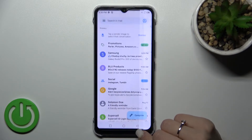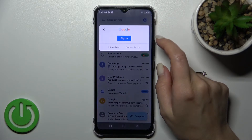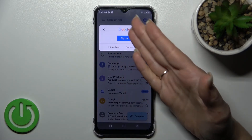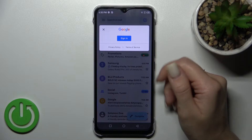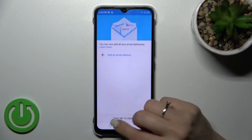Let's go back to the application and refresh the app. Now we can see that we have successfully logged out from the Gmail account on our device in the Gmail app.